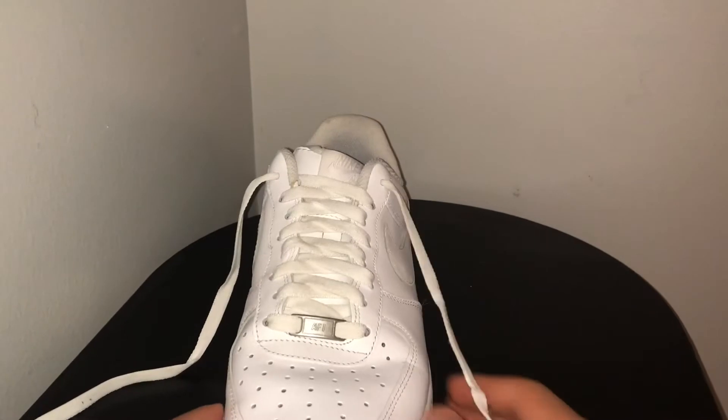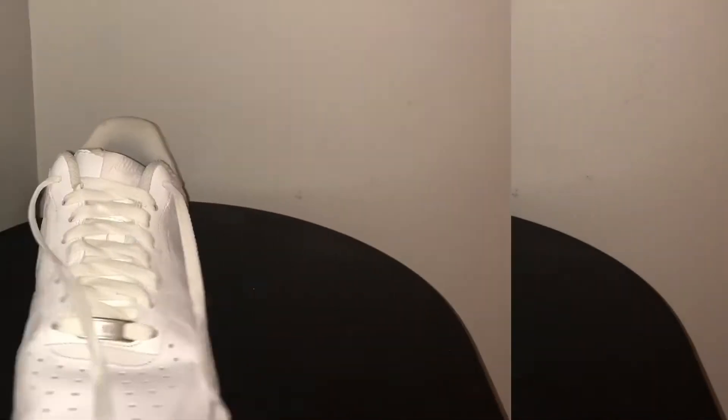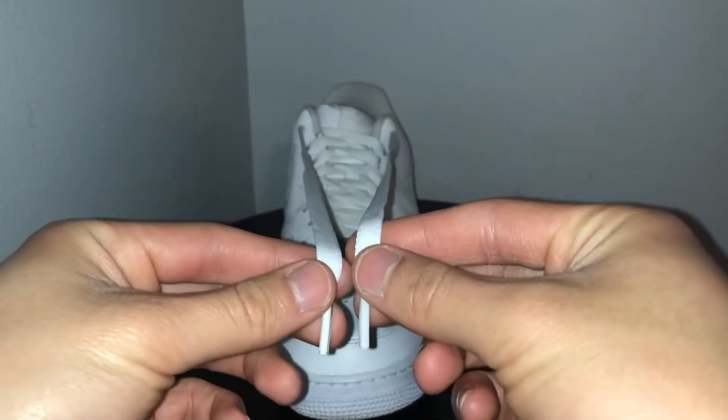So the first step you want to do is just to make sure that you lace these up normally. And after you do that, at the top here, you want to make sure that these lengths are the same. So if you see this, they come up to the same point.